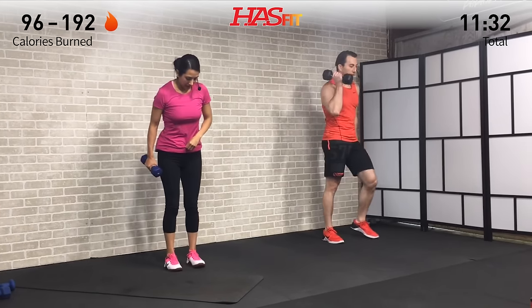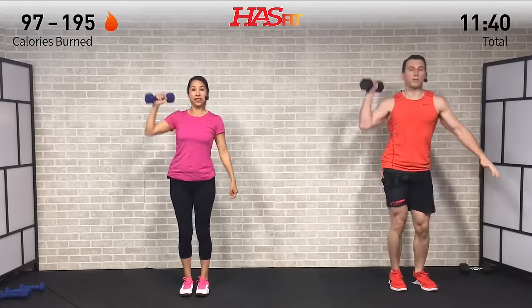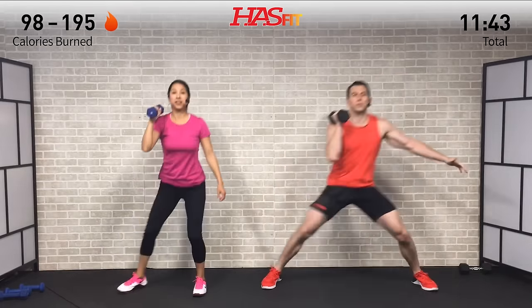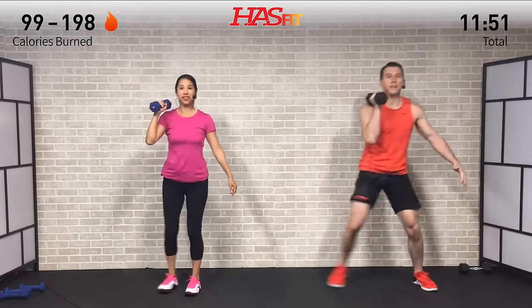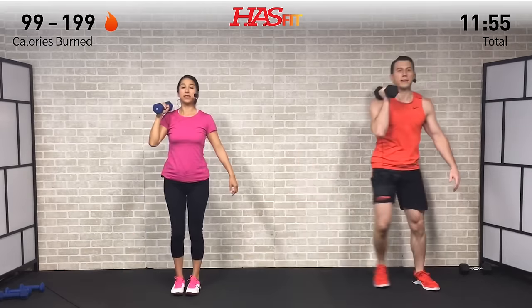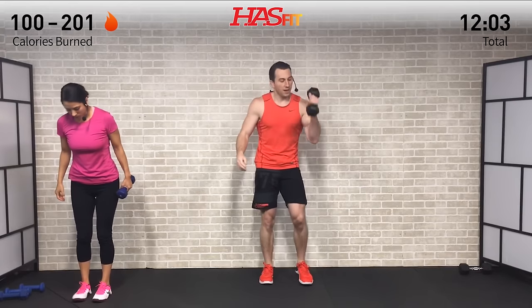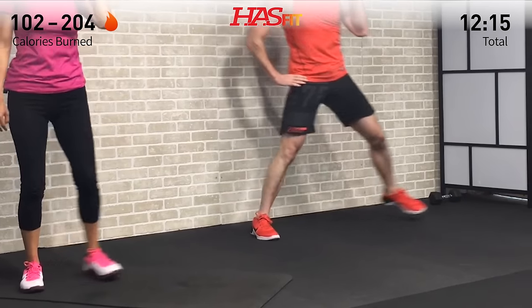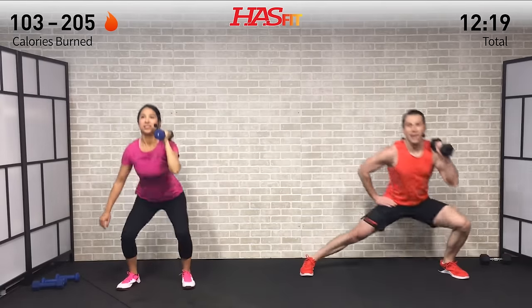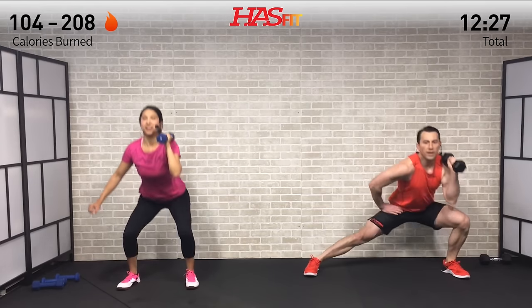That's halfway done with this one - definitely a killer combo move. This one's working everything from your hamstrings, quads, glutes, core, shoulders, and triceps - all getting hit on this one. One rep right into the next, fighting through that burn, just keep pushing the pace. Remember what brought you here today to begin with - what are your goals, what are you working towards? Rep by rep, just getting that much closer to accomplishing that goal.